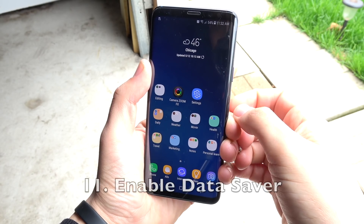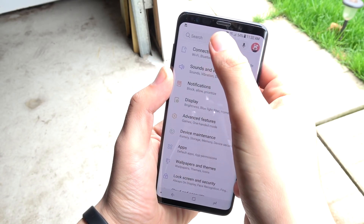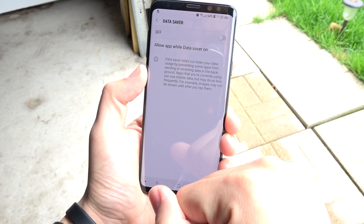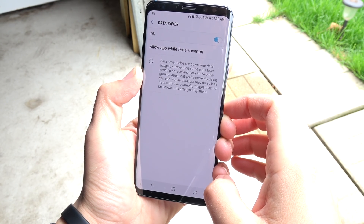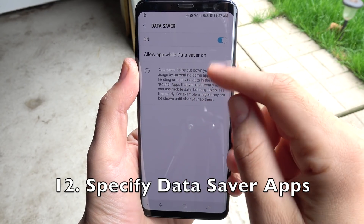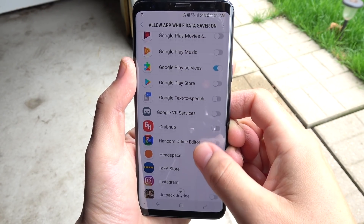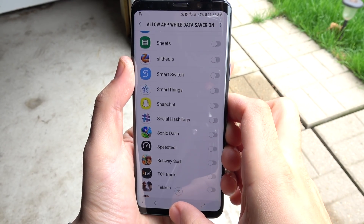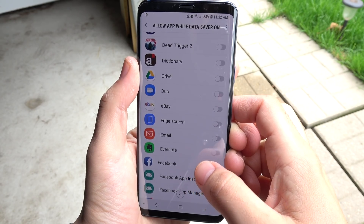Number eleven, enable Data Saver Mode. This allows you to specify which apps use data in the background. Go to Data Saver and turn it on — it helps you cut down on data usage and saves battery life. Number twelve, specify the specific applications in Data Saver. Pick the ones you really want syncing data, and turn the rest off because they're using power when you don't even care about using those apps.